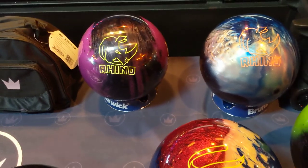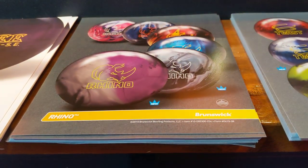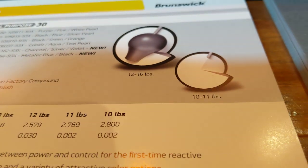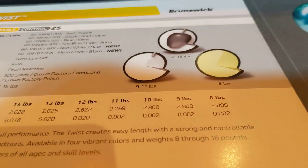The Rhino is kind of neat because it also comes in some different colors, and it has a little bit of a unique core shape. You can see here in the lighter weights — 10 and 11 — it does not have a very aggressive core at all. It actually has no real core.